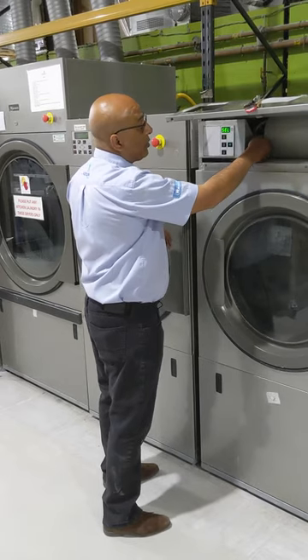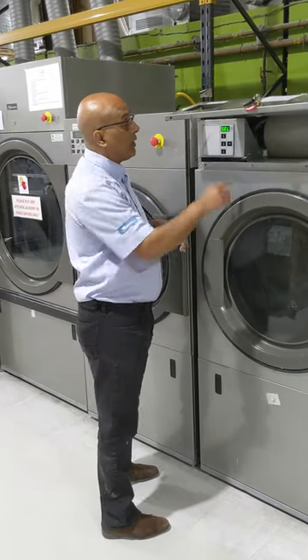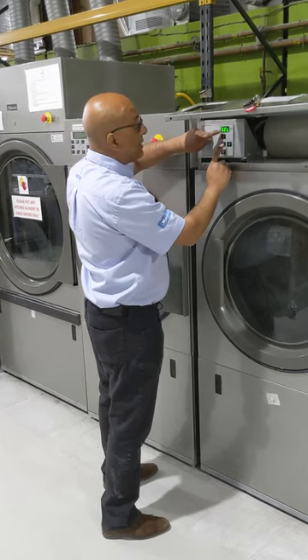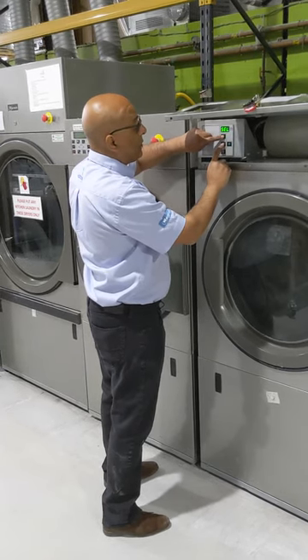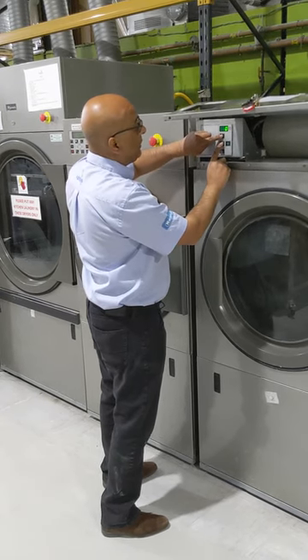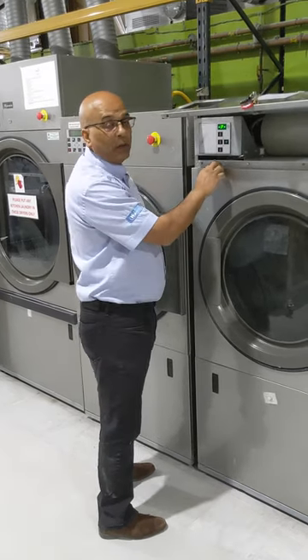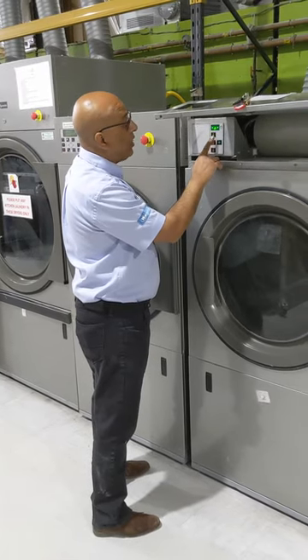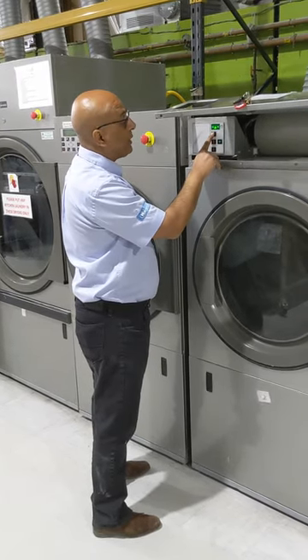First you press the white rocker switch beside the tumble dryer and a little dot appears. You press simultaneously and release the high temperature and the medium temperature at the same time. Try that again. And we've got P. We now select this to O and we press the top button three times.